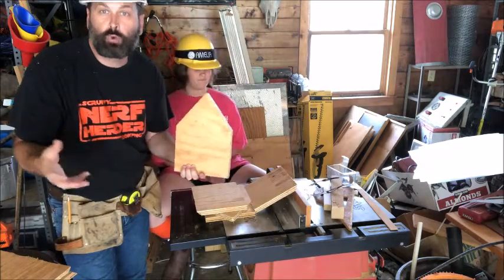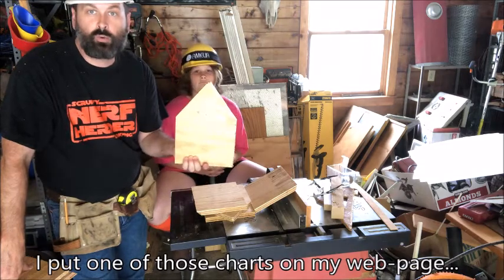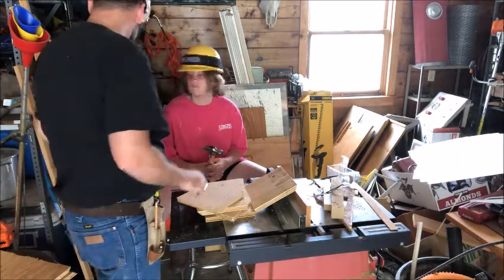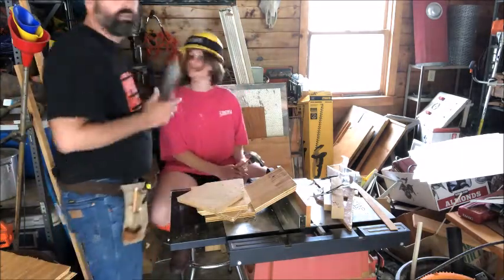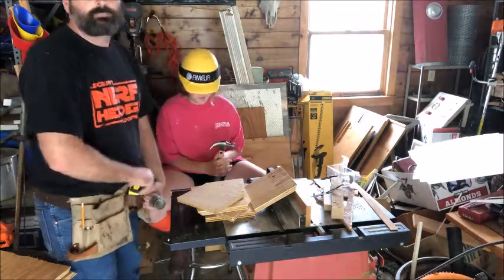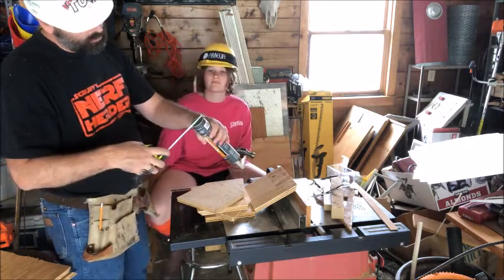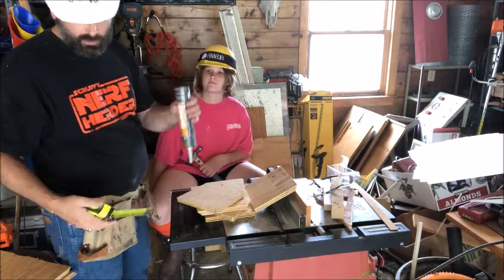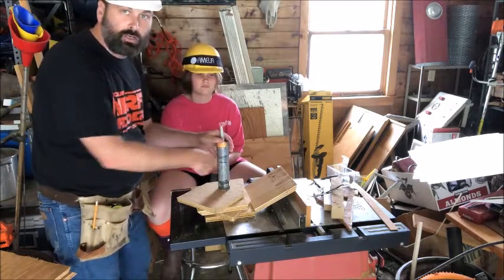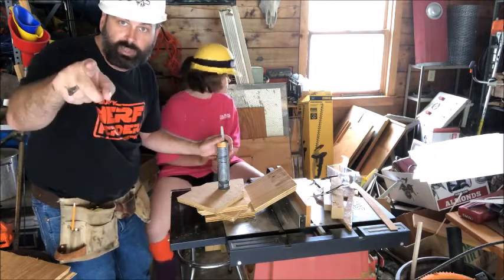If you're making a birdhouse, there are charts online that tell you exactly how big a hole you need for different kinds of birds. We're going to check out one of those charts quickly, then find something circular to trace. One benefit of having a disorganized garage — this tube of caulk is just under two inches in diameter. We'll check the chart, and if that's the right dimension, we'll trace around it and then find a drill bit to use with the drill press to make the hole.